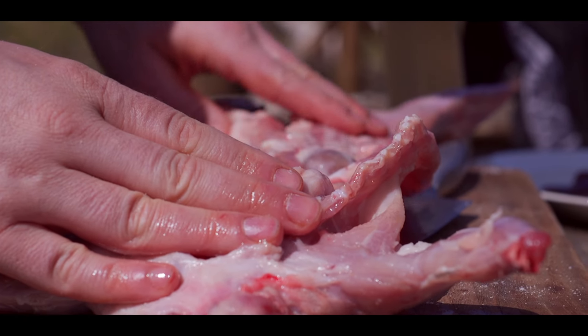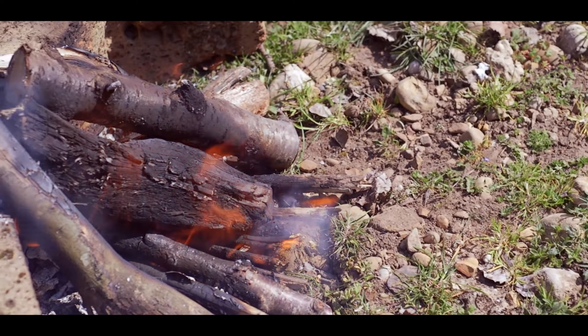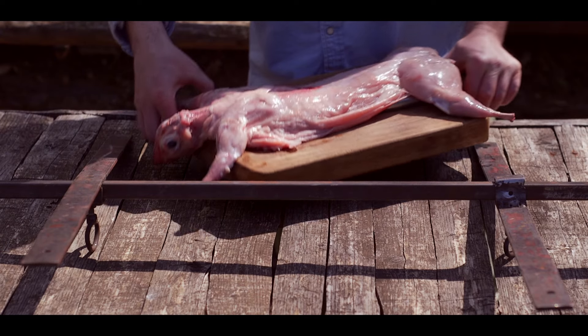I'm going to take a look at the lid. I'm going to put it in the oven. I'm going to put a little bit of a lid and put it in the oven.